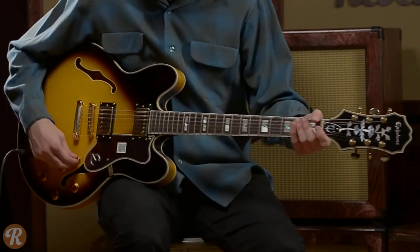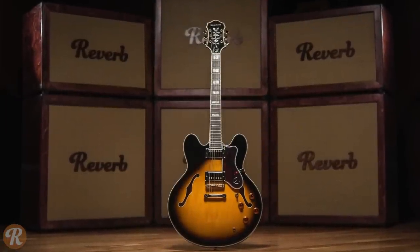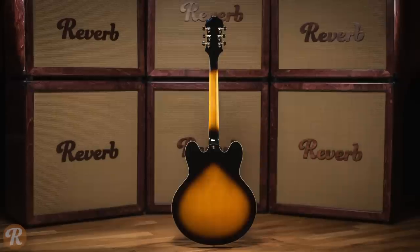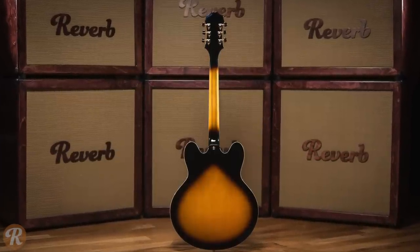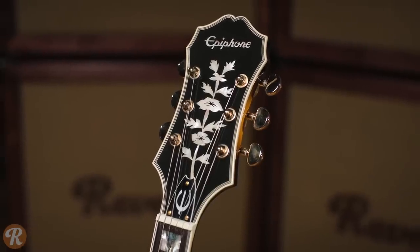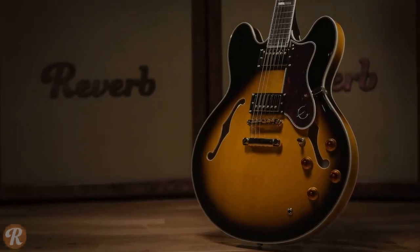Looking for a great deal on a jazz guitar? The Epiphone Sheraton II ranks as one of the most popular semi-hollow bodies in the world thanks to its warm tone, easy playability, and modest price tag. Similar to a vintage Sheraton or a Gibson ES-335, the Sheraton II delivers all the tone you need to jam in a jazz ensemble, solo in a rock power trio, or anything in between.